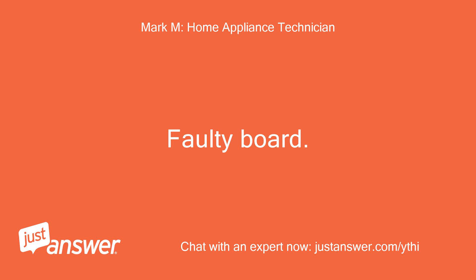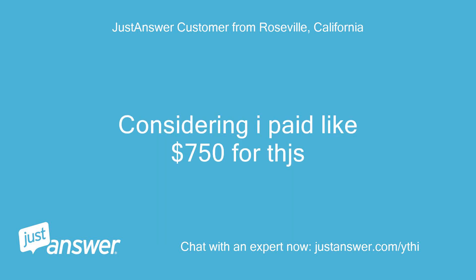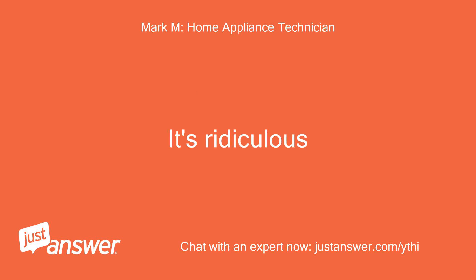Faulty board. Holy heck, that's a lot! For that price it forces you to buy a new one, considering I paid like $750 for this. You will get nothing but agreement from me on the price of control boards — it's ridiculous.